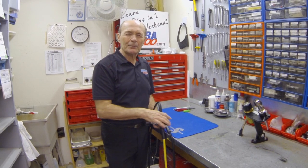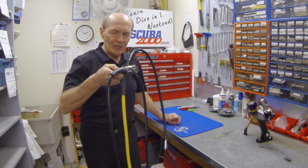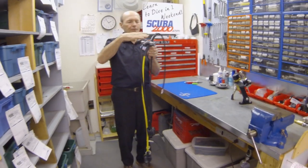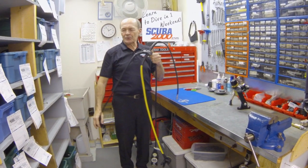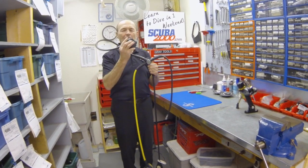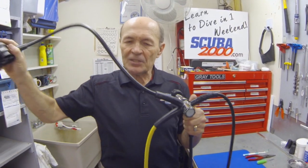Let's take a look at a regulator first of all — a little bit of a lesson here. This is a pretty standard regulator system today. It has a first stage which goes on the tank — this chrome thing with the big knob on it. And then the most important part is the primary second stage. This is the part that goes into your mouth — this is what you breathe from. That's the second stage. You have a first stage and you have a second stage.